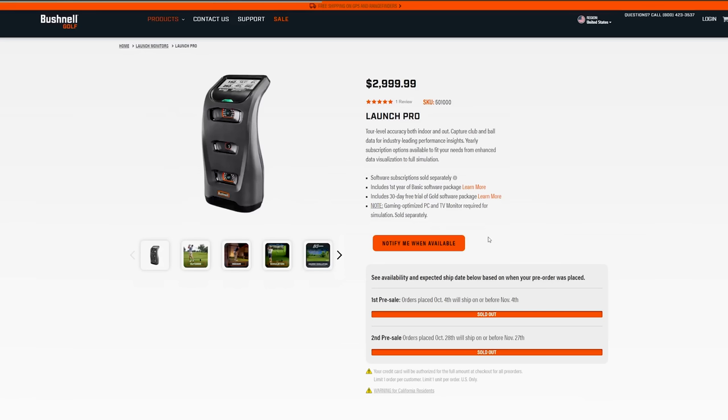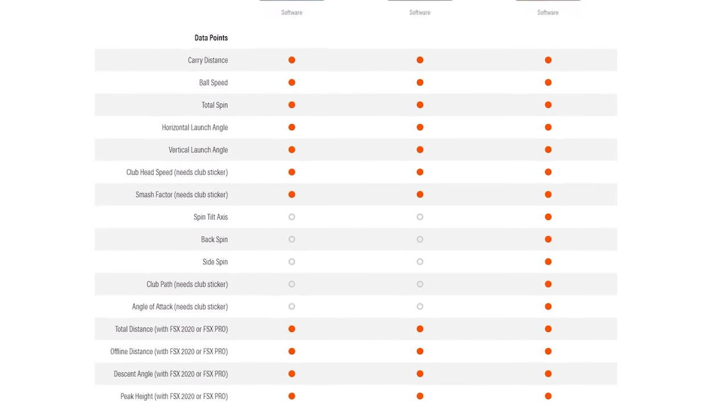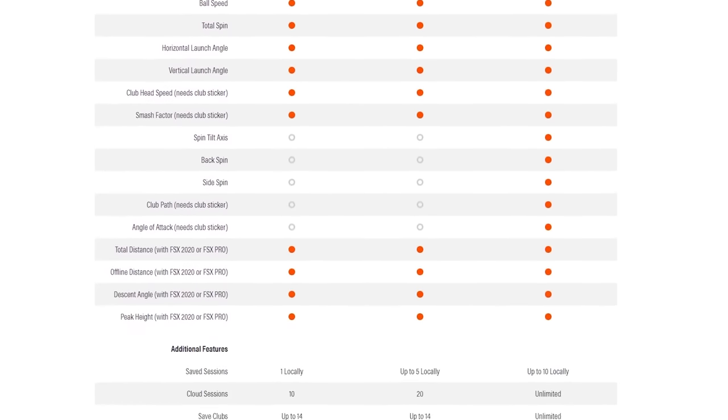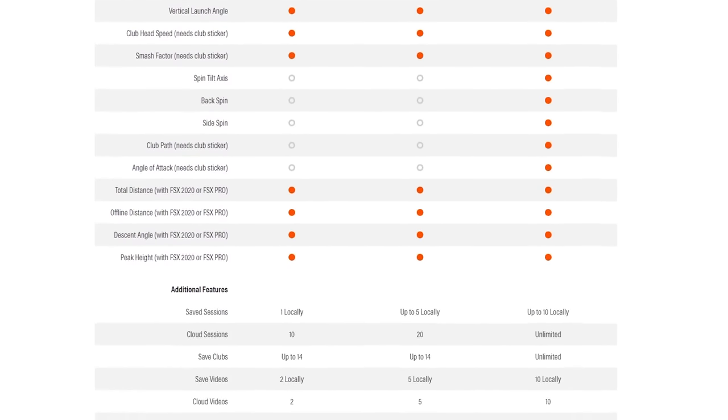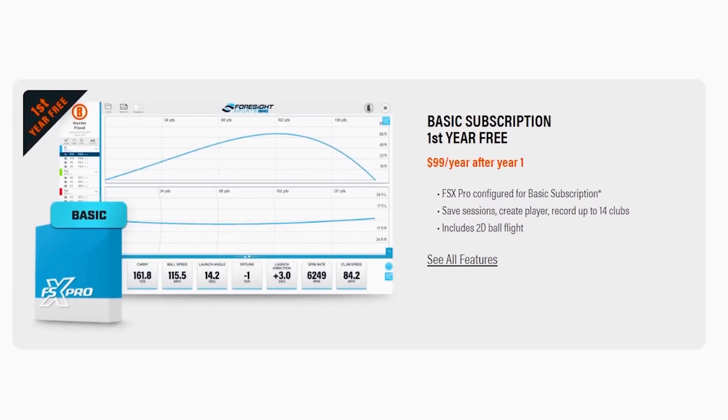Bushnell's been a leader in rangefinders for a long time, and Foresight has been one of the top names in the launch monitor space — they're combining here. The initial payment is $3,000 for the Launch Pro as of right now. But depending on the subscription and services you want, you'll pay more on top of that. The basic subscription is free for the first year, then $99 after year one — basically FSX Pro — giving you ball speed, club speed, spin rate, and total distance. That's the more basic data.